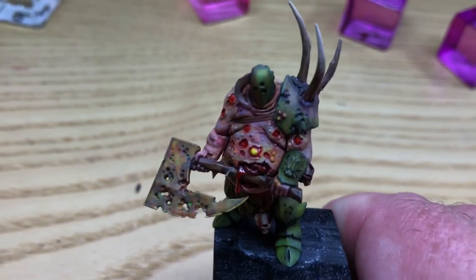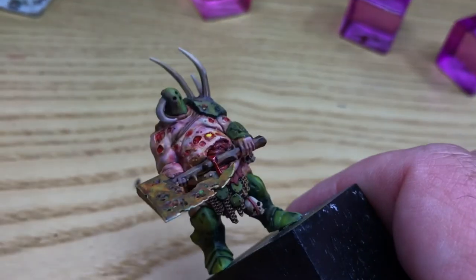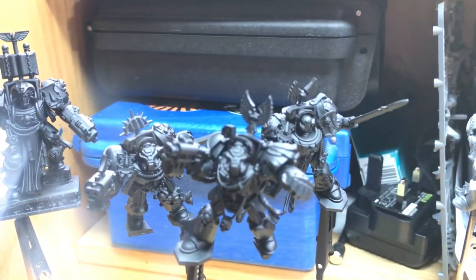A lot of people have kindly tuned into the channel — I promised I would show how to glaze on some of the Pox Walkers. At the minute the Pox Walkers are all in that basket ready for me to build. Anyway, it's another day in the studio — let's see what I can come up with. Thanks for tuning in as always, and I'll look forward to speaking to you in the next video. Cheers guys, bye!